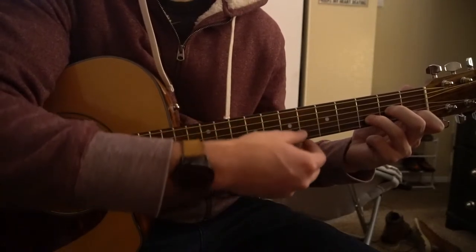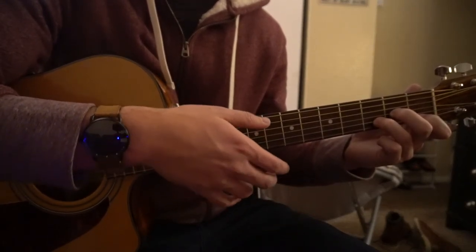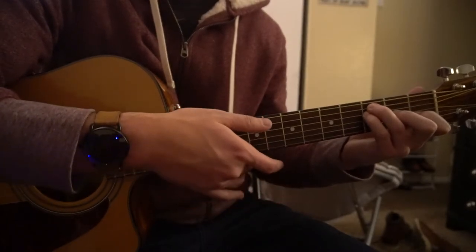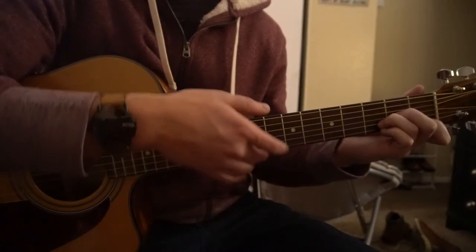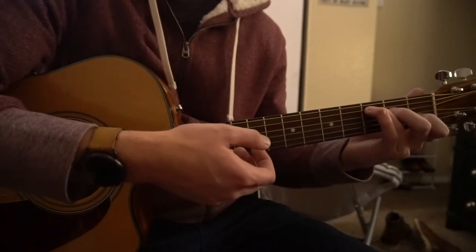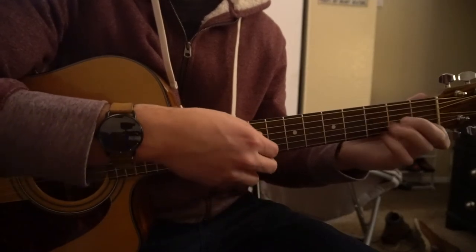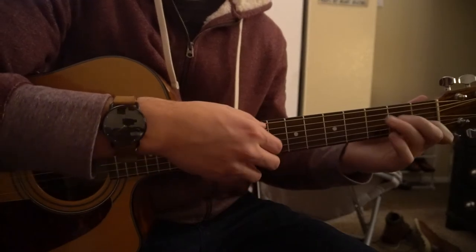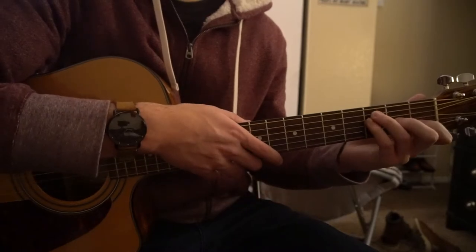So now we can talk about the 1st progression. It goes D minor — C — then pick that note again on the B string — move to your F position. One more time: 1, 2, 3, 4. Okay, so that's how the 1st progression goes.